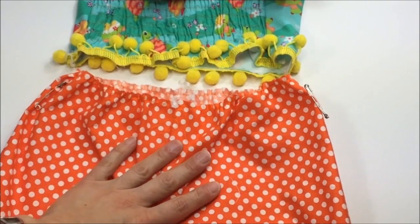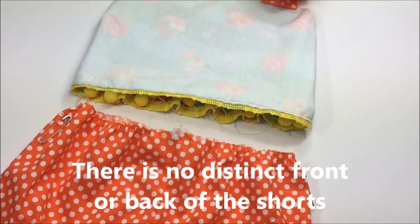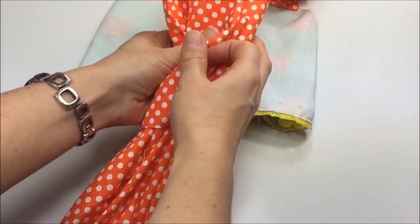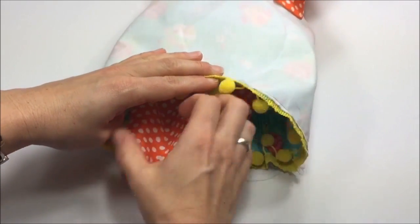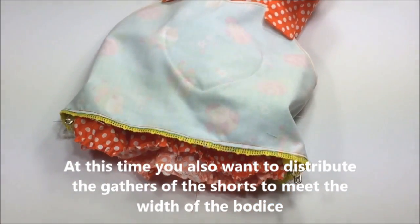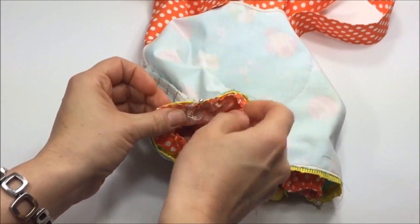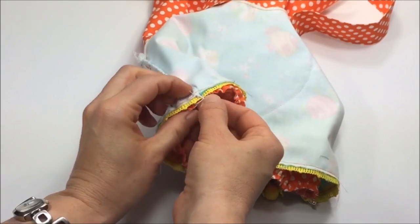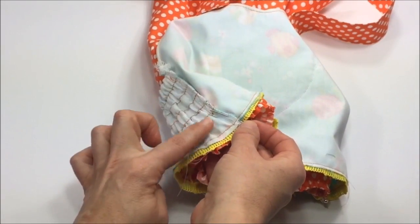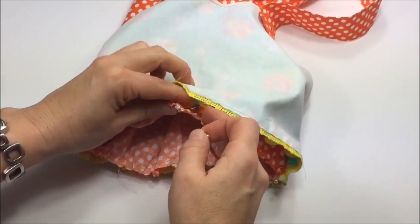Place the shorts with right sides out underneath the bodice which is also with right sides out. Flip the bodice with wrong sides out, turn the shorts around and insert it into the bodice. Align the sides of the bodice with the two short side markers and start by pinning the sides first. Remove the safety pins from the shorts before you pin, then pin the side seam of bodice to the shorts pieces where the safety pin was.